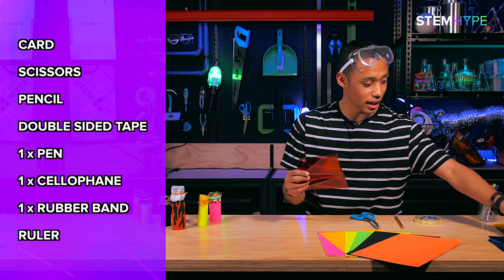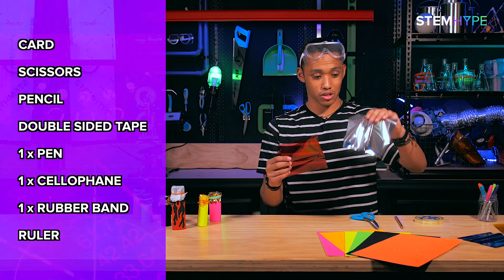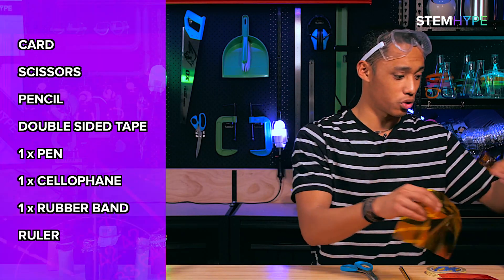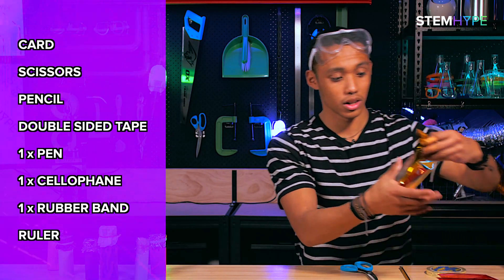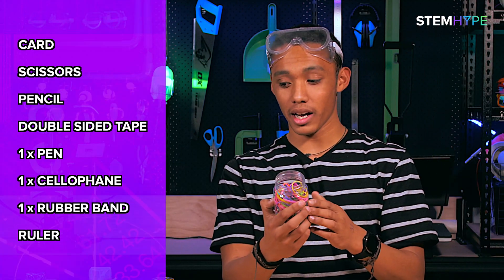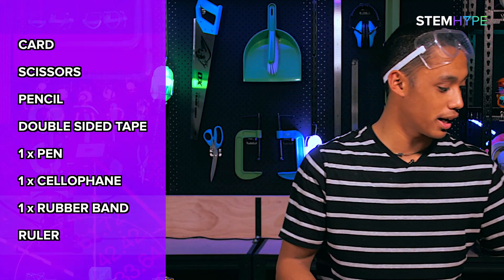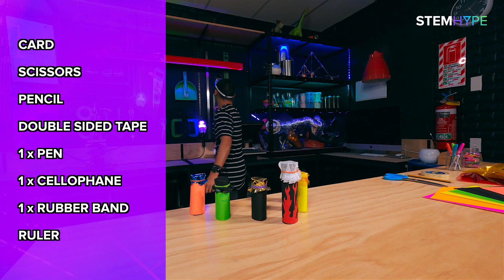Some pens if you want to decorate your voice modifier. Cellophane — I've got red, blue, yellow, and gold cellophane to choose from. I've also got some rubber bands; you'll need one rubber band for each voice modifier you make. And I need a ruler to do some measurements.